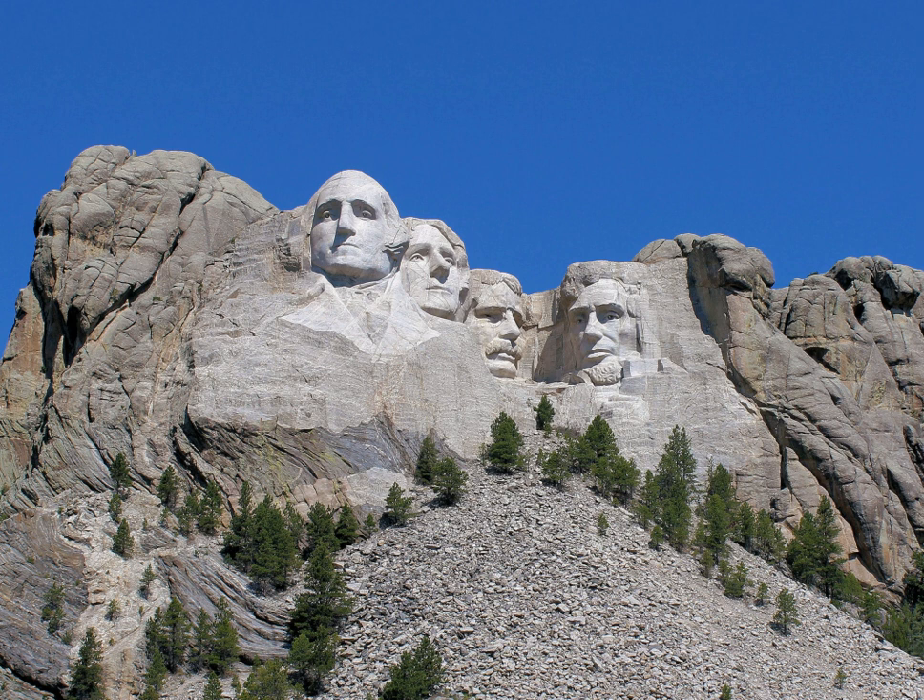These presidents were selected by Borglum because of their role in preserving the Republic and expanding its territory. The carving of Mount Rushmore involved the use of dynamite, followed by the process of 'honeycombing,' where workers drill holes close together, allowing small pieces to be removed by hand. In total, about 450,000 short tons of rock were blasted off the mountainside. The image of Thomas Jefferson was originally intended to appear at Washington's right, but after work there was begun, the rock was found to be unsuitable, so the Jefferson figure was dynamited and a new figure was sculpted to Washington's left.